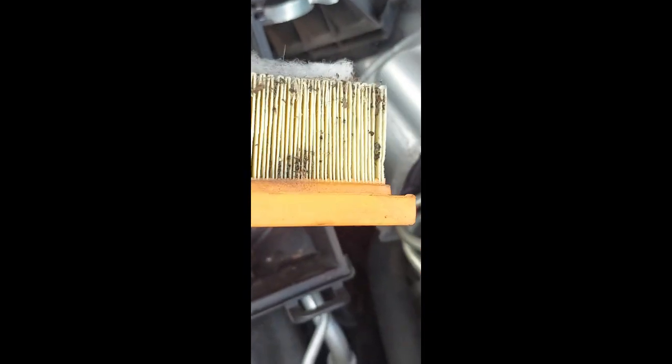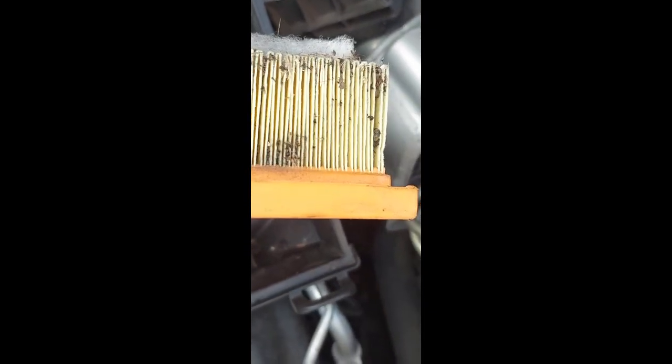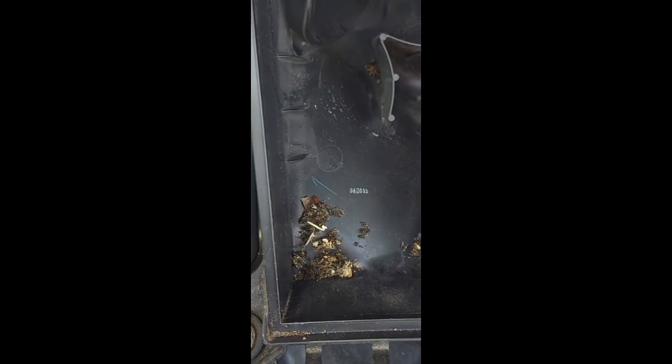Every time you do a service, please look at your filter and change it. I know there are washable ones — that's fine, you can wash it and put it back. But I just wanted to make this short video to show you how important air filters are.